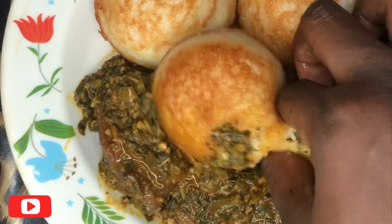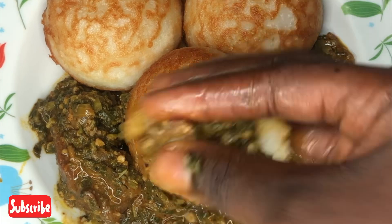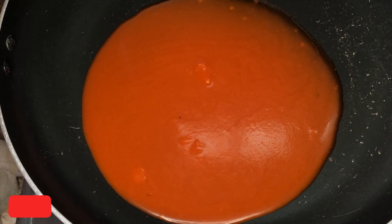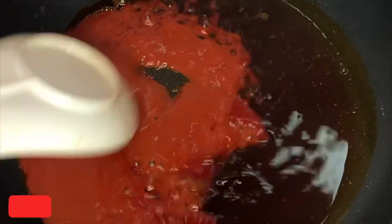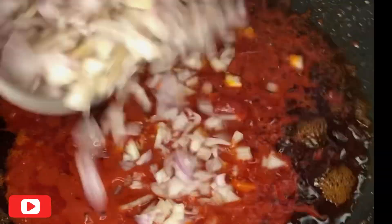Hello dear winners, as promised today I'll be showing you how I make the soup I pair with my masa. I hope you enjoy. You're going to heat up some red oil in the pan, go in with some tomato and pepper paste, and allow that to fry for a bit before going in with some diced onions. Give that a good mix and allow it to fry properly.